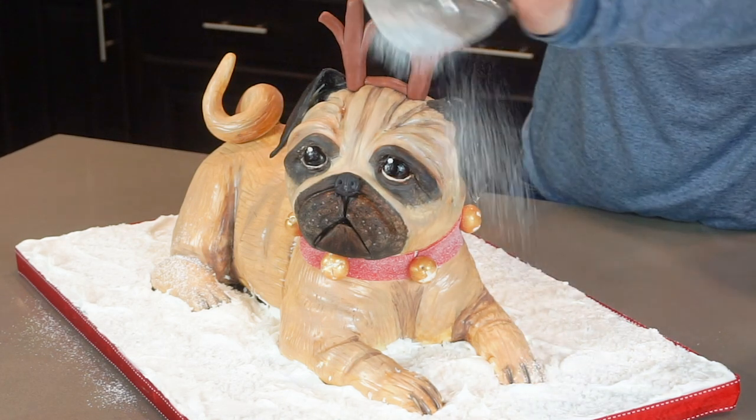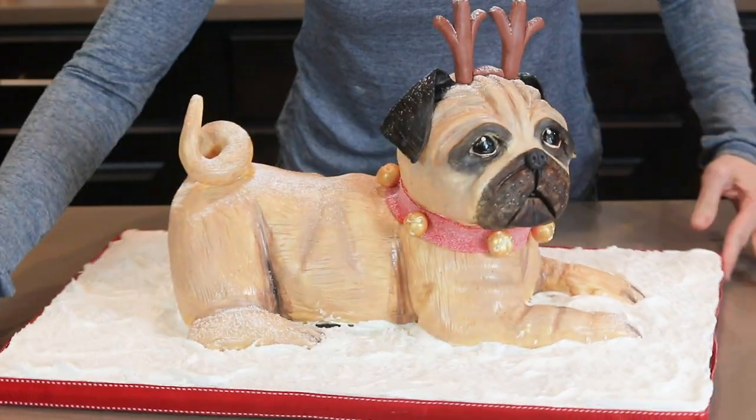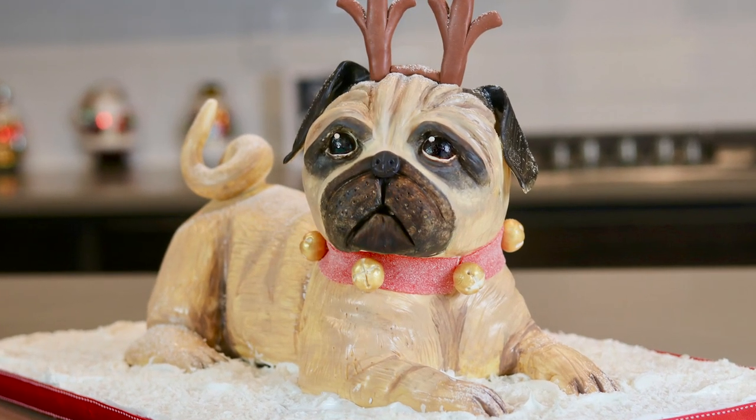And here he is — my adorable Christmas pug. He looks a little sad that he has to wear the antlers on his head. If you have made it this far through my video, thank you so much. This is my dog named Honeybun and this is going to be her 16th Christmas because she is 16 years old. I hope you all have learned how to make your own pug cake and I hope everyone has a Merry Christmas. Don't forget to go check out Talia's cake video — her beautiful ornament. Thank you all for being here and I hope you have a very Merry Christmas. Thank you, bye!